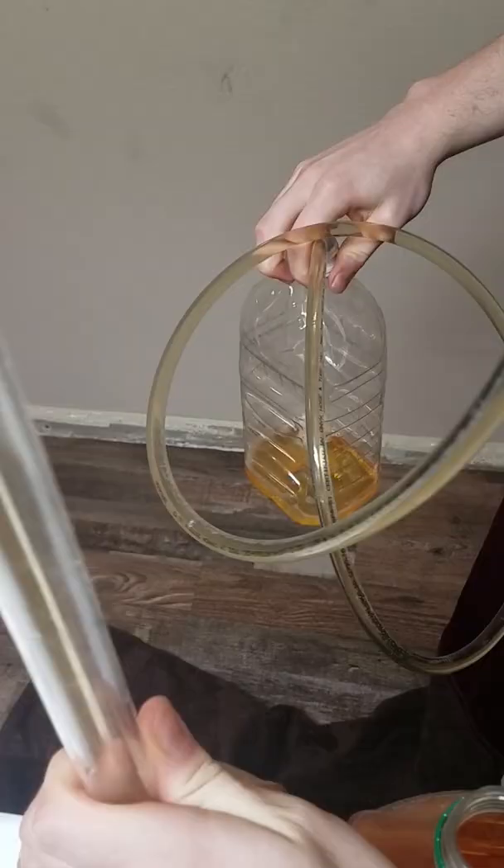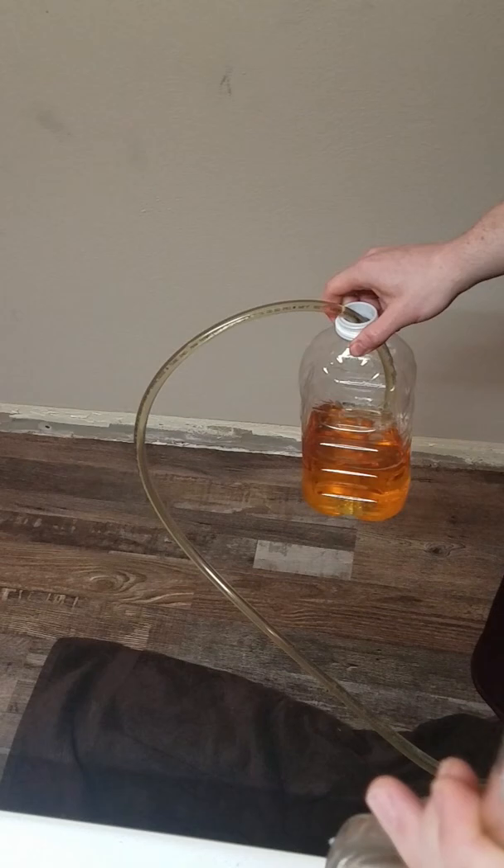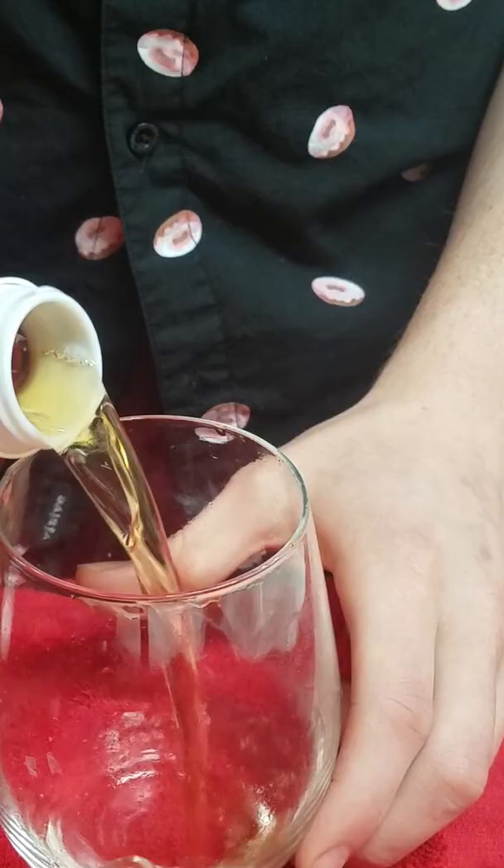Thankfully, I get off scot-free here, but now it is time to try, and frankly, I was shocked. I really could not tell the difference between the two. With stuff like fermented grape juice and mead, I have noticed that the bread aftertaste really is present with the bread yeast, but it just wasn't there.